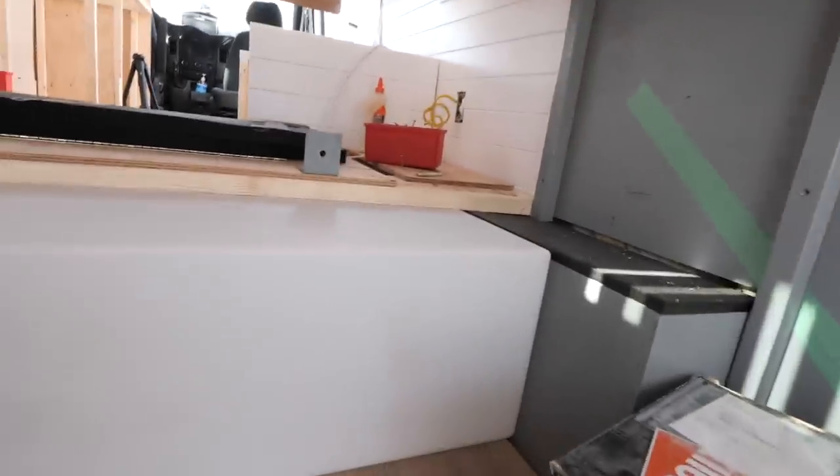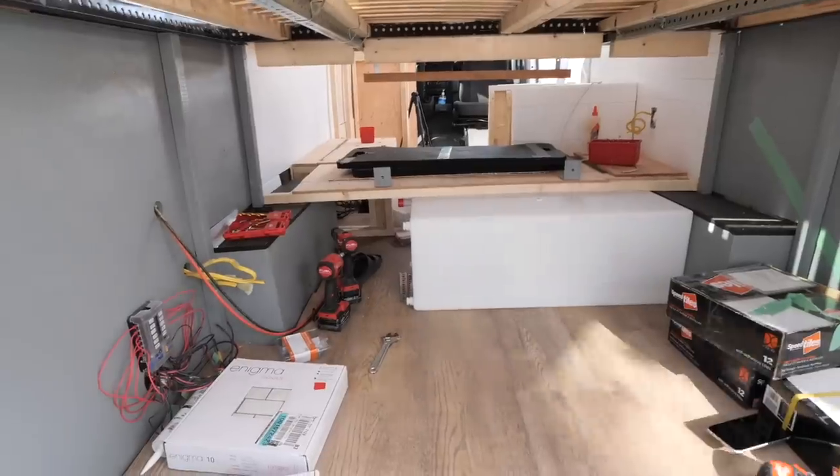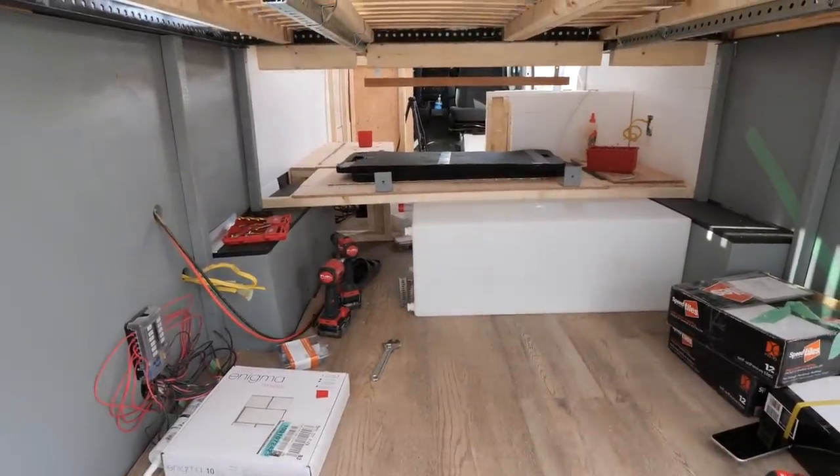Look at how well that water tank fits underneath that bench. Oh, come on!